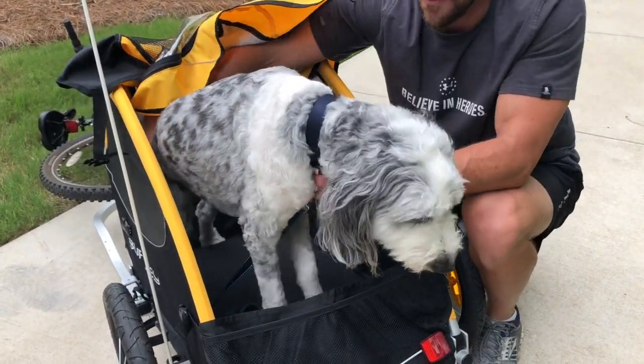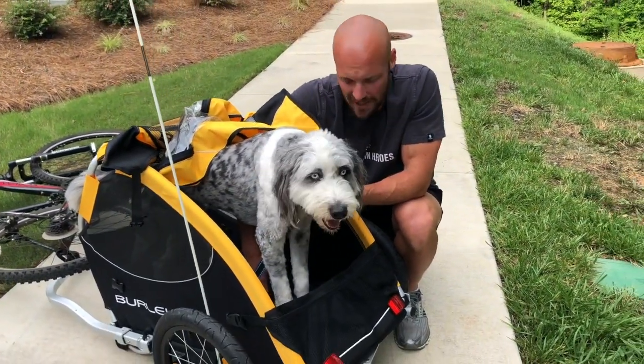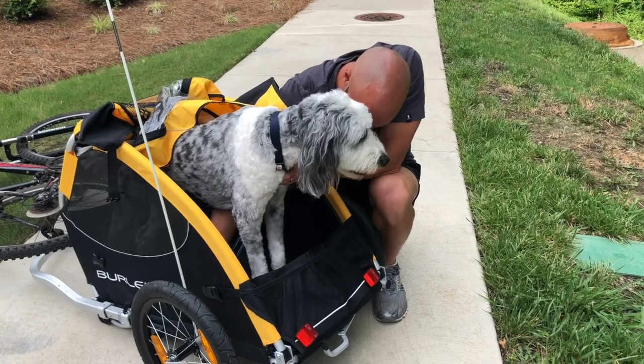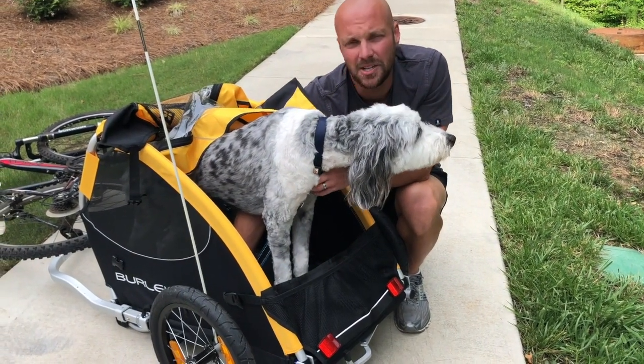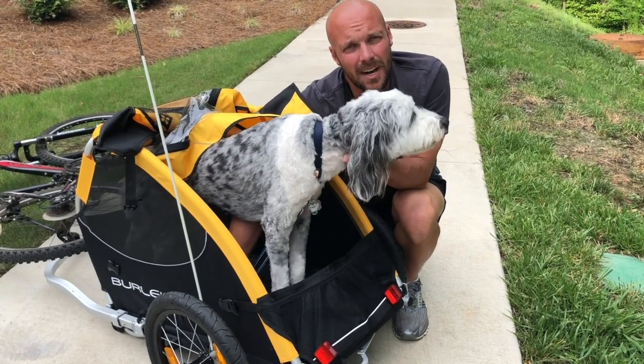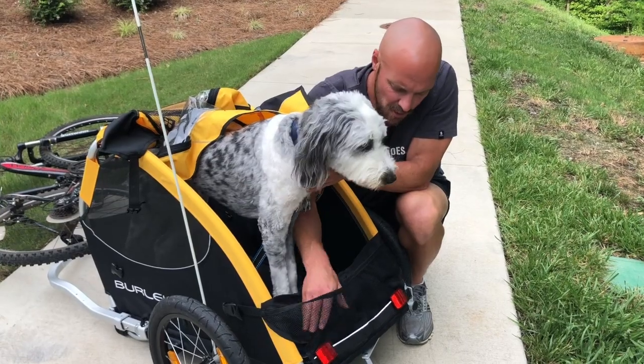Another good feature is you obviously don't want your pet to jump out of a moving trailer, so there are tie-downs inside the wagon that allow you to make sure she's safe while still having a good time traveling around. It also has big storage pockets in the back.